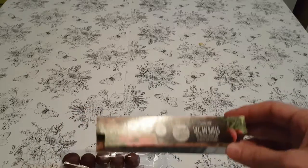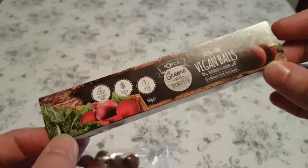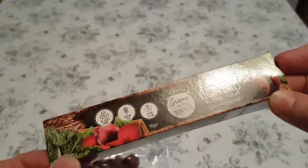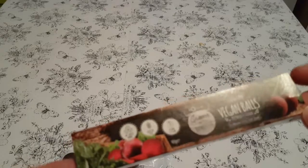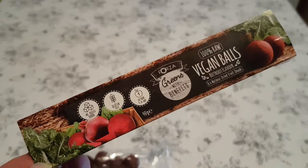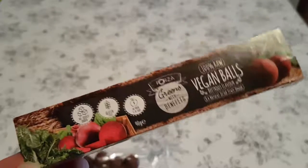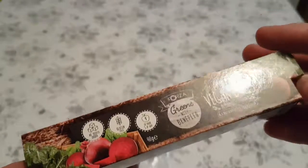If you're intrigued, go to Poundland and give them a try. Otherwise, you don't really have to bother. Really. At all. I don't know what to say - it's vegan balls, you know.